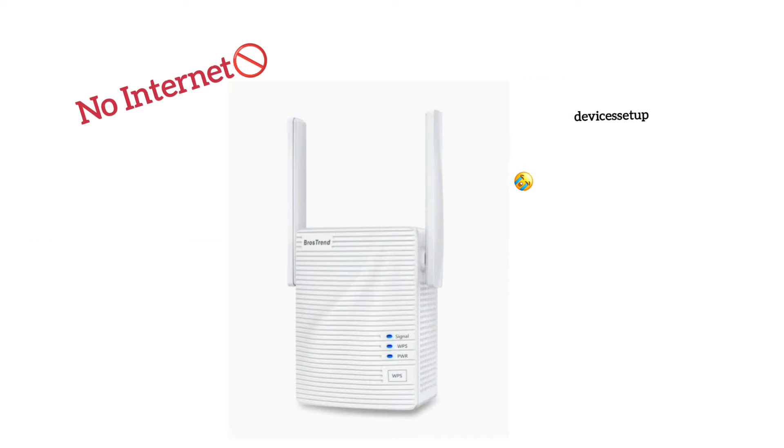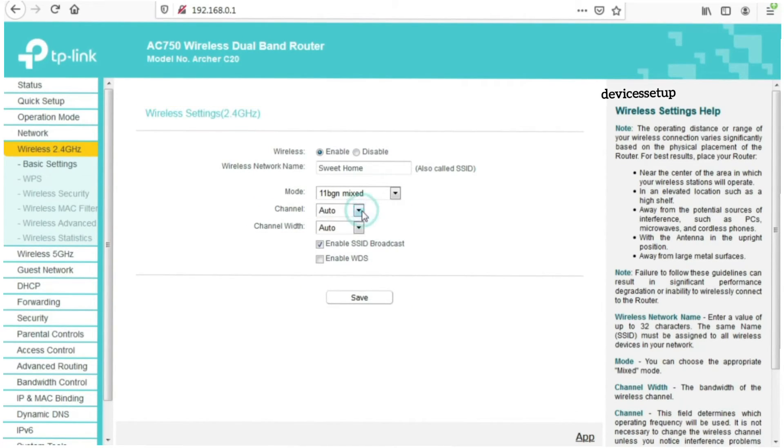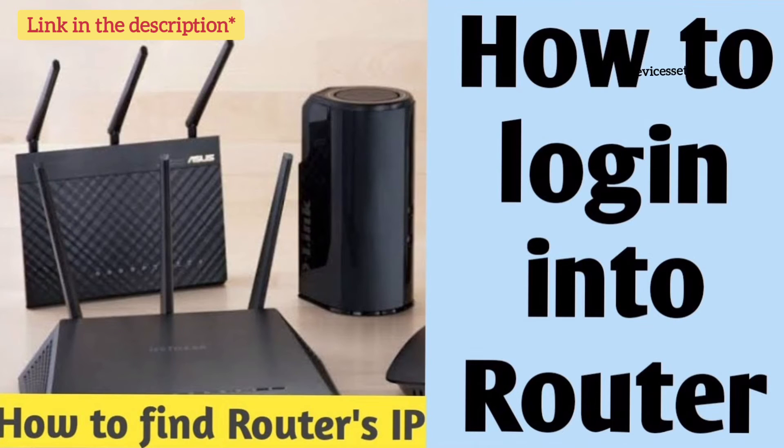After setting up the extender again, if it still says no internet, then we recommend you change the 2.4 gigahertz Wi-Fi channels on your router. You can change it to either 1, 6, 9, or 11. If you're not aware of how to log in to your router, you can watch the video on our channel on how to do it — the link is given in the description.